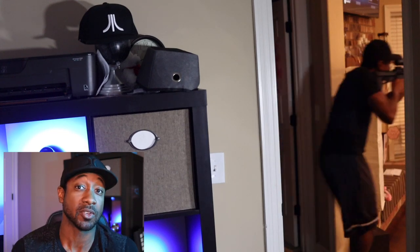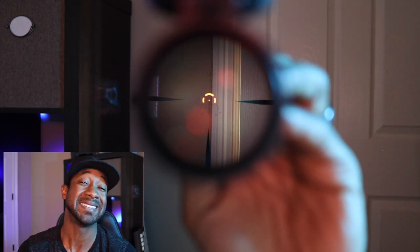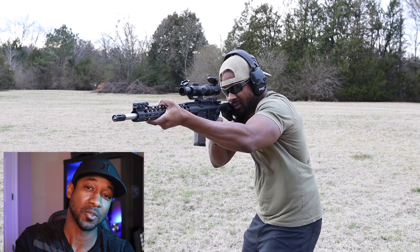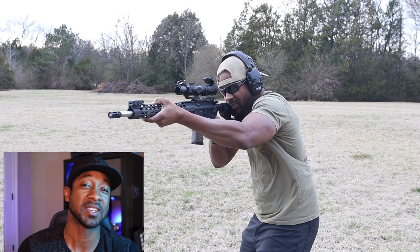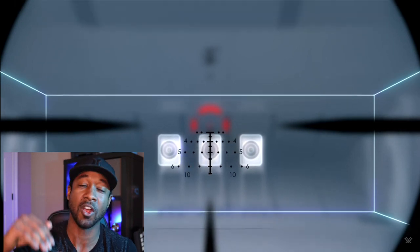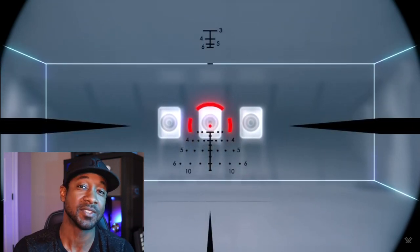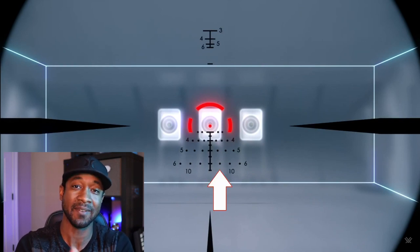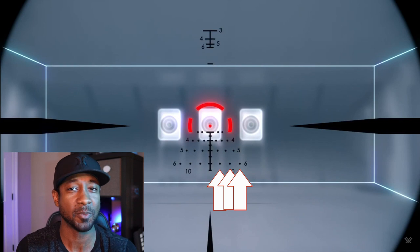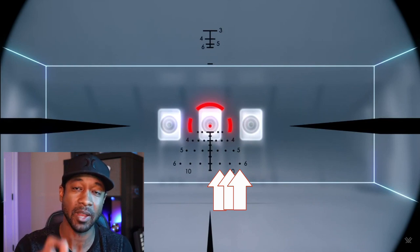At 1x, this reticle is very similar to a red dot or EOTech-like sight — a lot of people are emulating that circle dot design. When you push the scope out further and magnify to 2x, 3x, 4x, 5x, or 6x using the zoom lever, the reticle has beautiful bullet drop compensation from 300 out to 600-plus yards. It also has windage holdovers for 5, 10, and 15 yards at each of those demarcations — not something you see on cheaper scopes where the markings don't really mean anything.